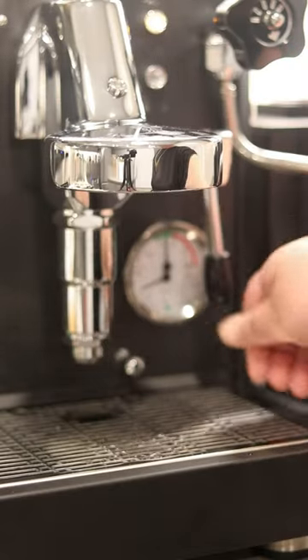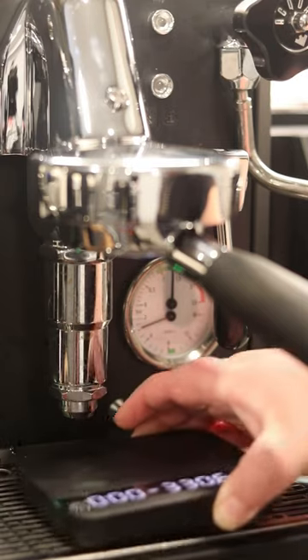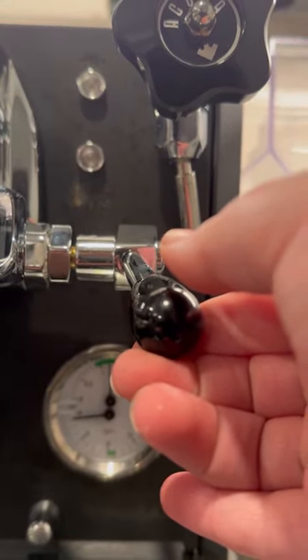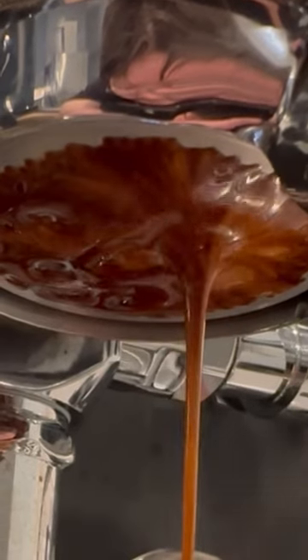Next up is the Diletta Bello. I added this espresso machine to my brew bar, and it drastically changed my coffee experience and helped me fall more in love with coffee. While I still recommend the Breville Barista Express for beginners, if you're ready to level up your espresso, something in the Bello range is an absolute game-changer.